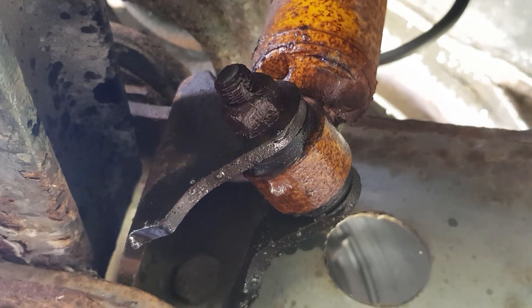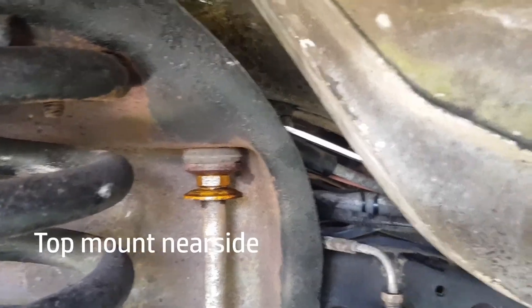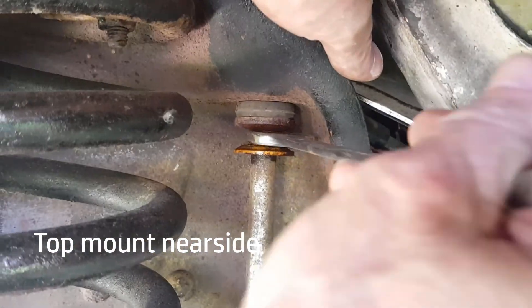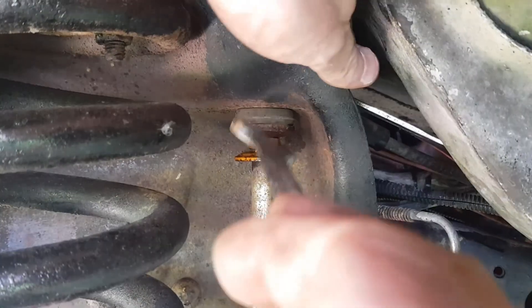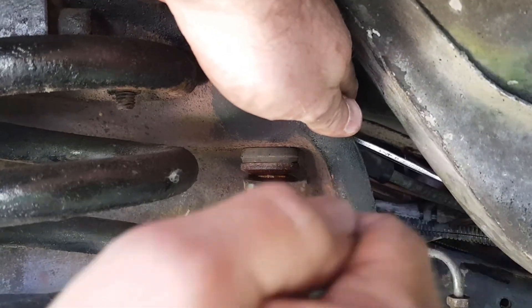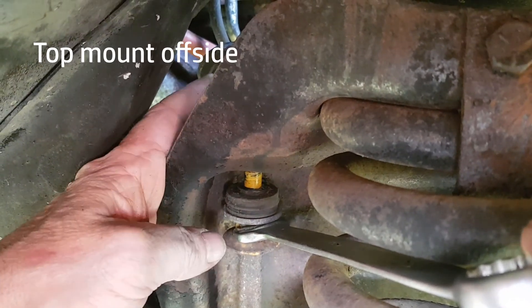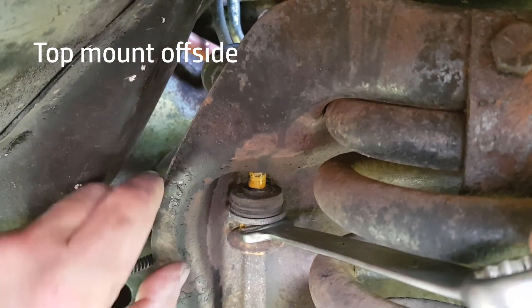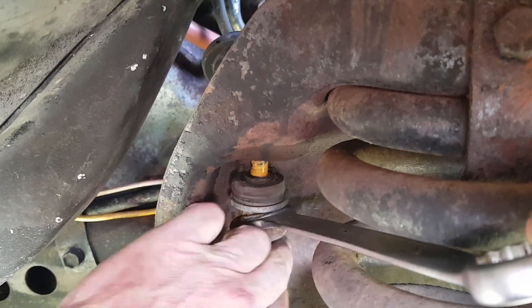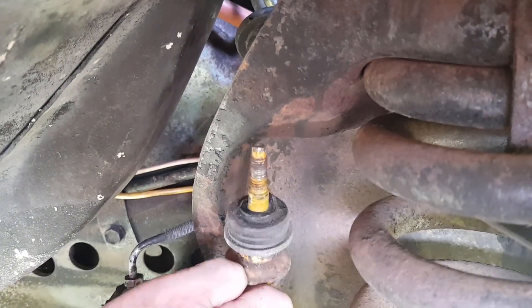First job, let's spray the bolts up with some WD-40. Looks a little bit easier Rob, doesn't it? We've got a spanner on the back here and we can loosen it from this end. Just hold this spanner in the right position — slowly, slowly, we'll get there. We've managed to get the socket in the top, undo the nut and took the bush off as well. Now underneath here there's another one we need to remove, and once we remove his spanner that will drop down and fall out.